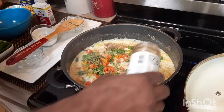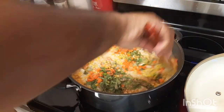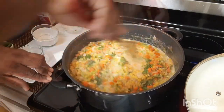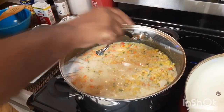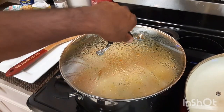Let's mix that well. Some people usually add jeera or turmeric to it, but I don't — I just like it as it is. But you can add those too if you want.